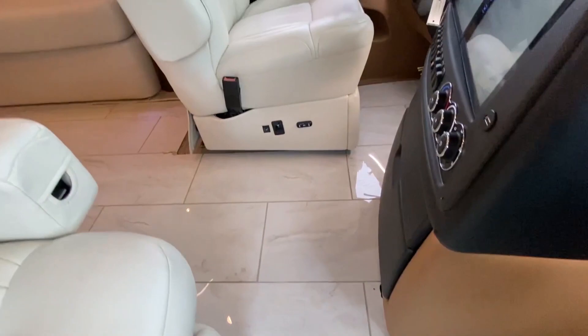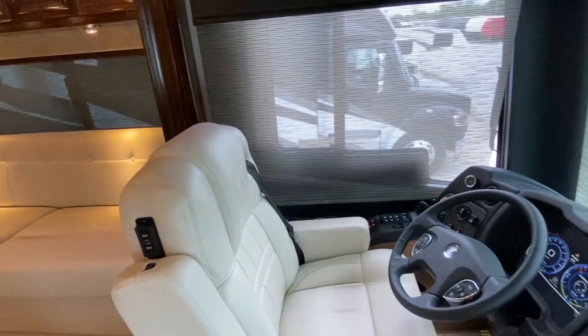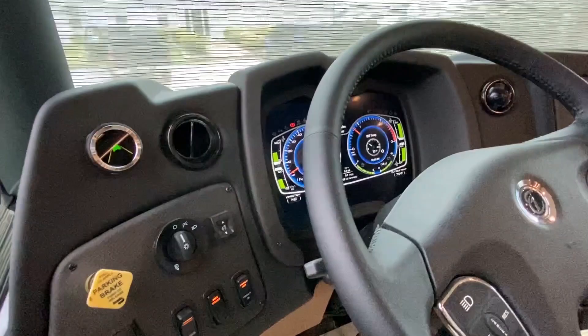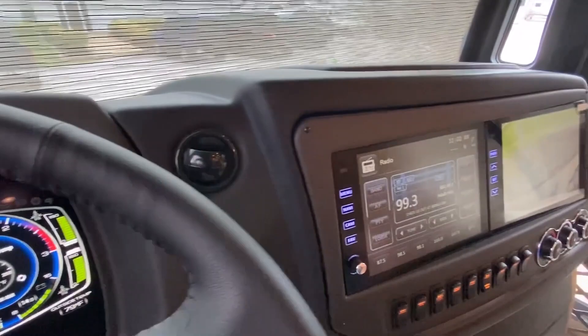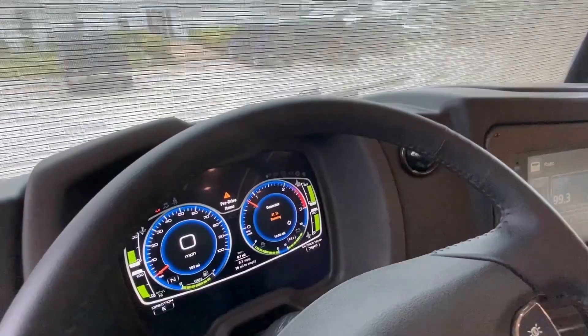As you come up these beautiful steps, this is actually a heated floor — that's awesome. We've got the captain's seat and the co-captain's seat. I've never even sat behind one of these, so I'm not going to try. I know it's a lot going on. You've got access to navigation and everything on this screen, and you can see all kinds of information on the dash as well.